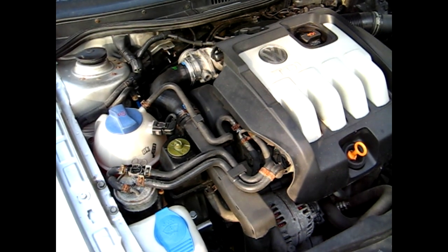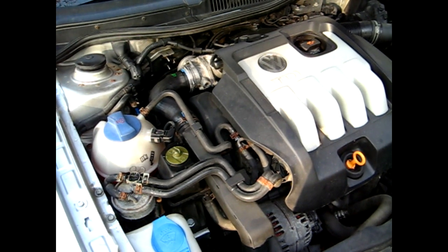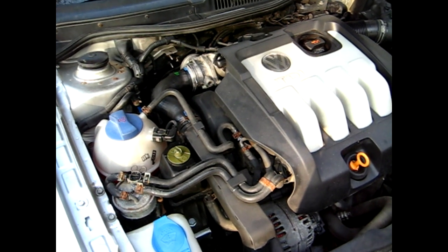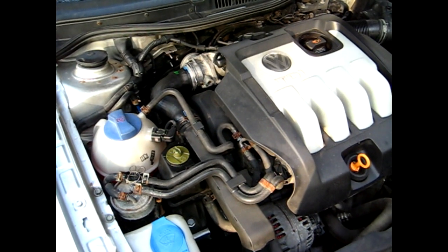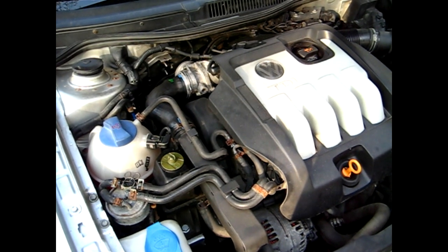Before you change the filter, if you're going to prime the system with Seafoam, what you want to do is actually have the engine at full operating temperature. I've already driven the car around and it's at the halfway mark on the gauge, so the Seafoam will actually work effectively in the motor.